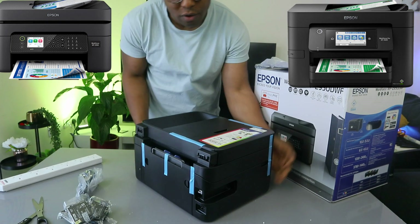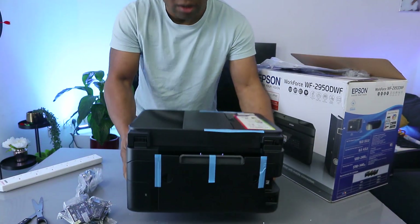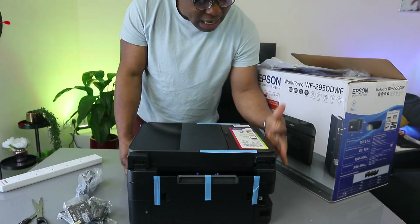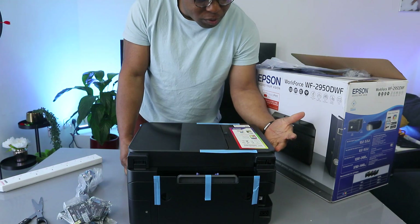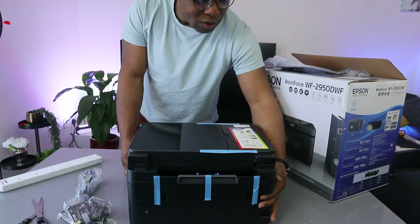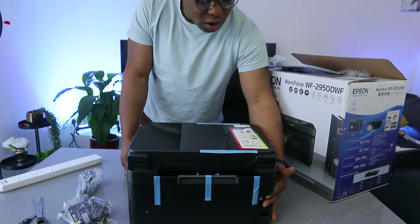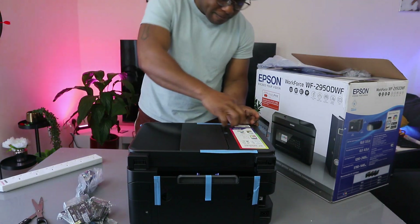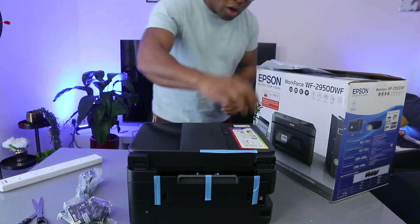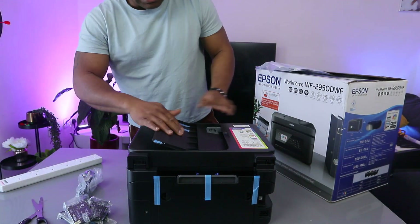Just to give you an overview of this printer: it's very nice and compact, not heavy. You can connect it via Wi-Fi, Wi-Fi Direct, or USB cable. It has a 6.1 cm LCD screen, auto two-sided print, and an ADF — automatic document feeder — which allows you to scan multiple pages of documents in one go.